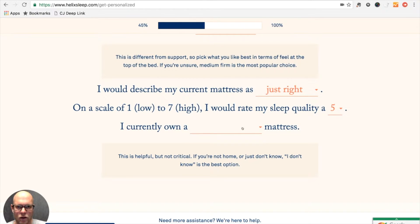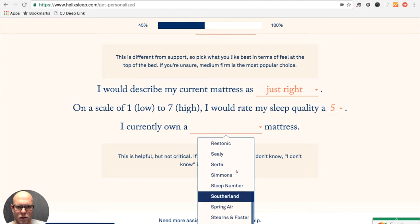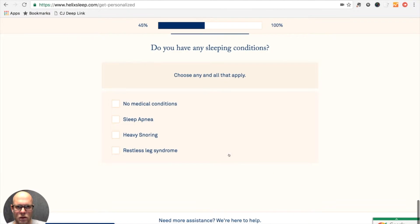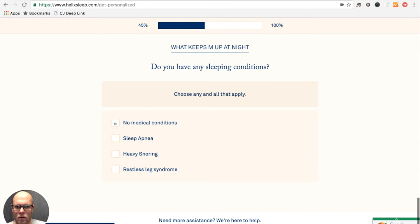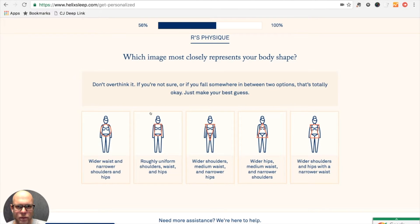I currently own a mattress not listed. Do you have any sleeping conditions? None of those. Do you have any back or neck pain? Not really — not currently, not since I got my new mattress.